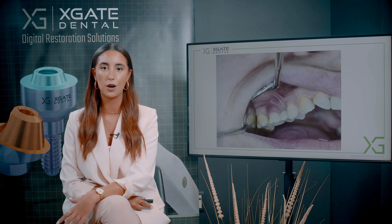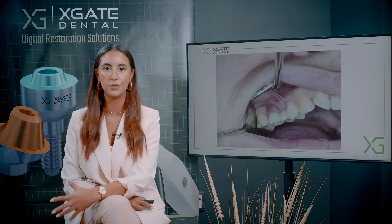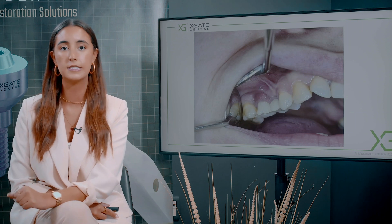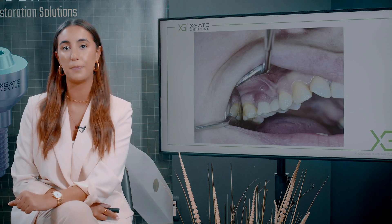Basically what we do is take off the crowns and clean them up a little bit with a brush. Leave it like that for about a week or two for it to heal by itself, and then clean the crowns and put them back in.